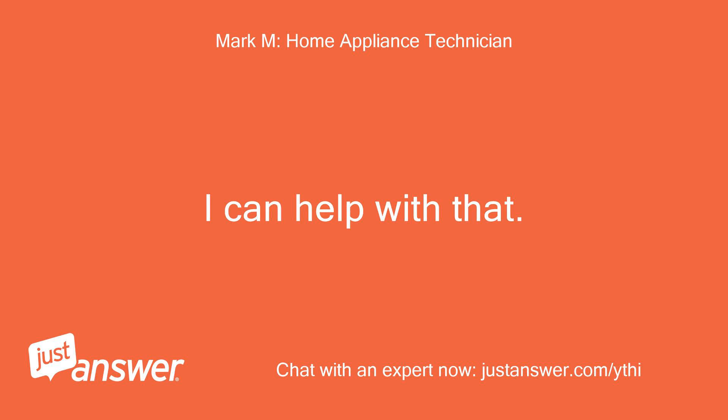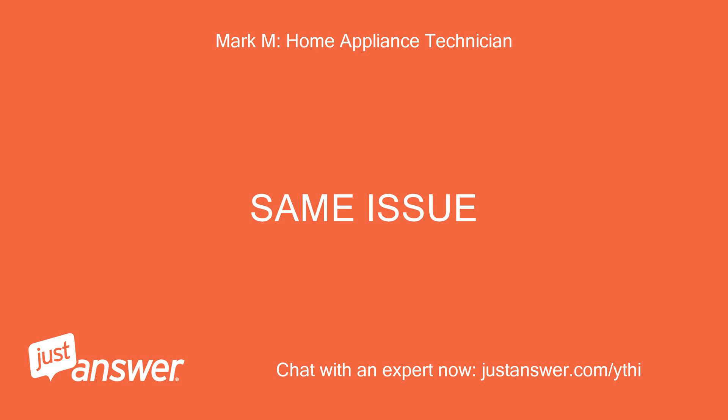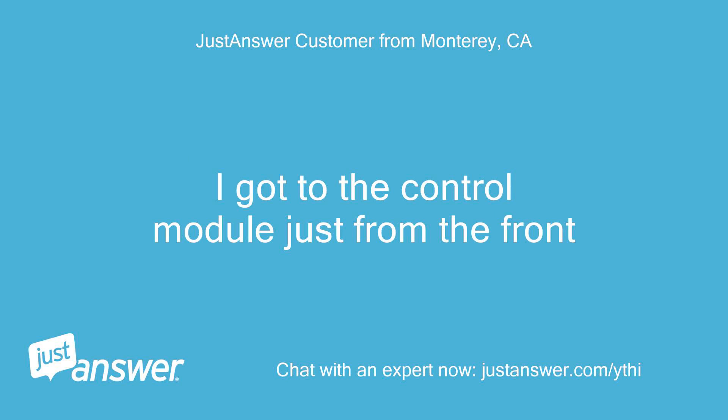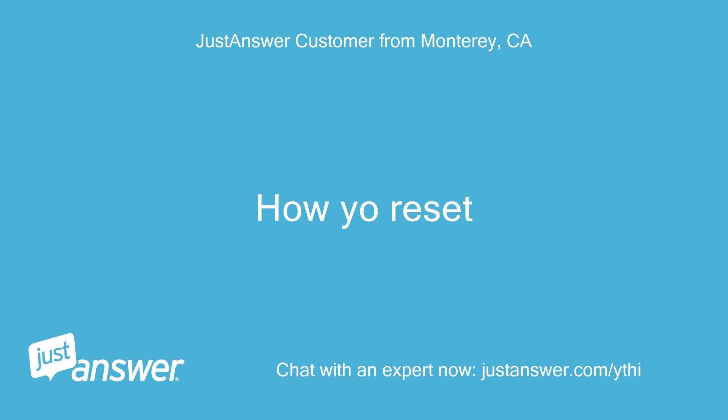GE dishwashers are known for this issue. All my control lights and switches are dead — same issue. If you see evidence of water leaking anywhere from the bottom, then you will want to resolve that leak and reset the CSM module. I can help with that. First, check for leaks.